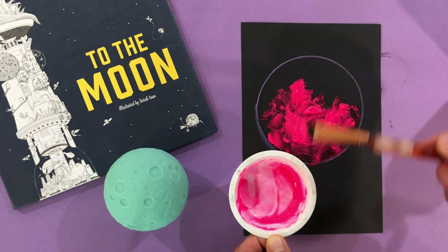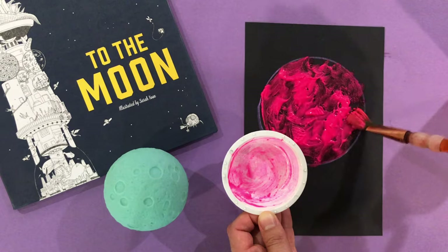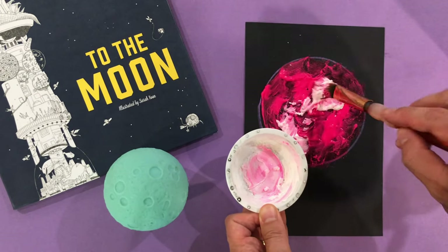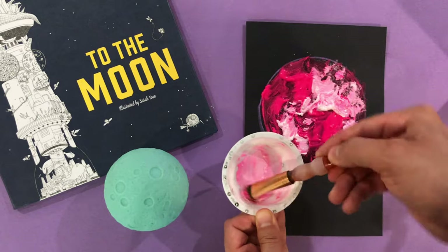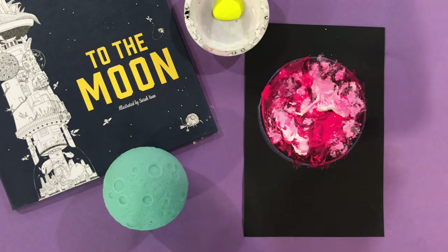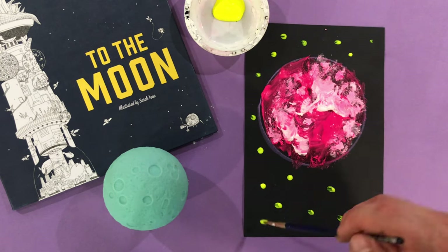Basically, what this does is it adds color and baking soda to your moon, so when we add the vinegar we will see a very cool reaction. Take your time and fill in the whole area of the moon. I went ahead and made some more paste, but this time only using white paint — notice I used more baking soda too, so it has a little bit more texture. You can experiment with how much baking soda you add. I added some yellow paint to a bowl with no baking soda, and now I'm just going to add stars around my moon — this way it looks like it's in outer space.